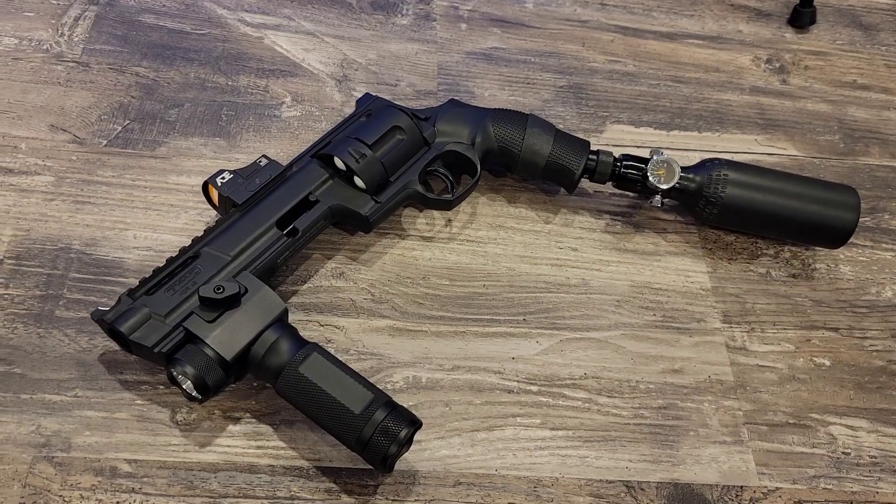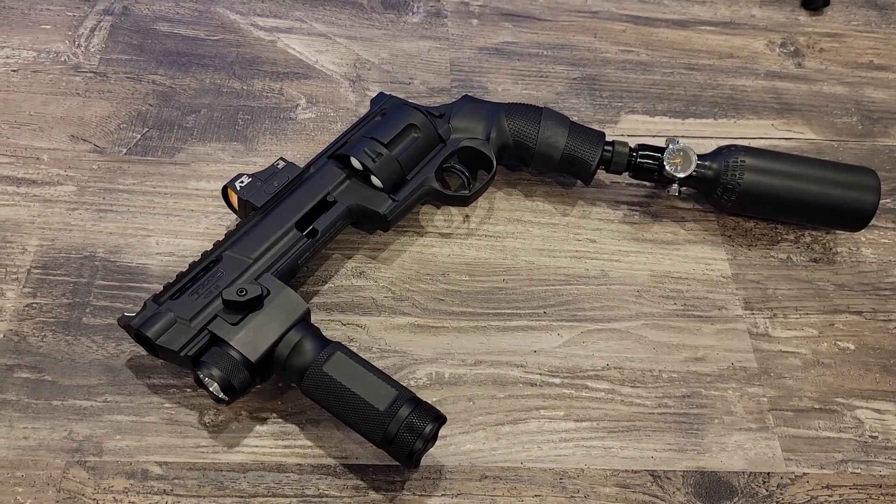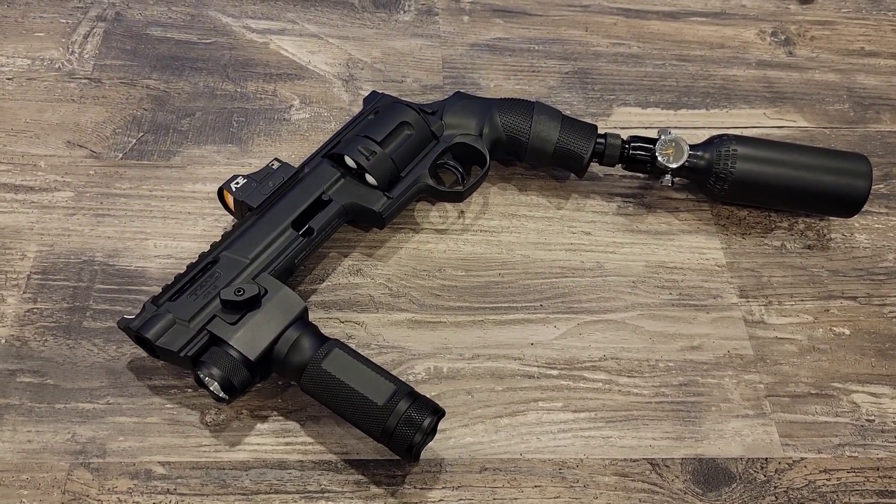You have just witnessed the awesomeness of the Mercy Less Lethal DK Cannon.